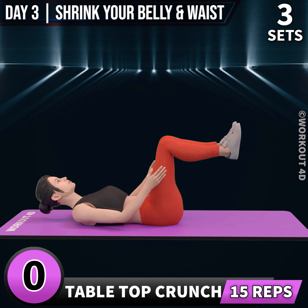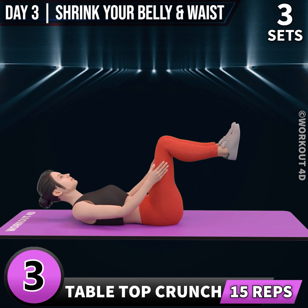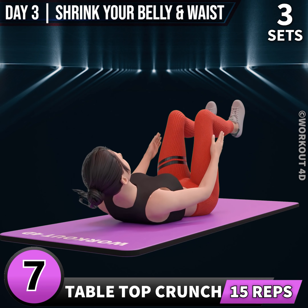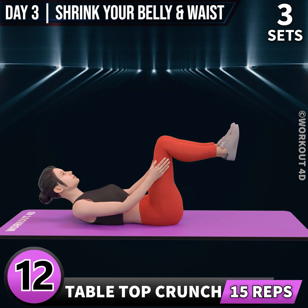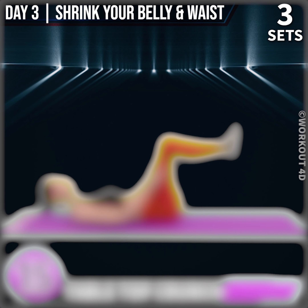Next exercise is tabletop crunch. In 3, 2, 1, go. 1, 2, 3, 4, 5, 6, 7, 8, 9, 10, 11, 12, 13, 14, 15. Amazing job. Congratulations. You have completed today's workout. See you tomorrow.